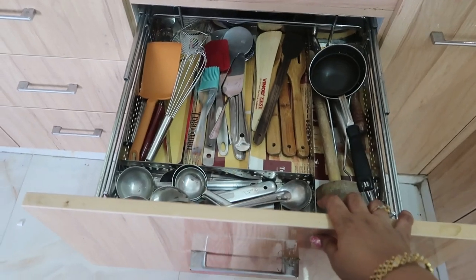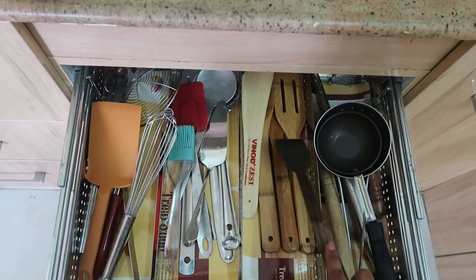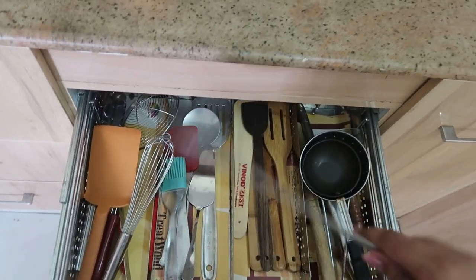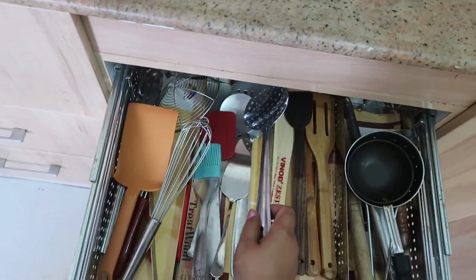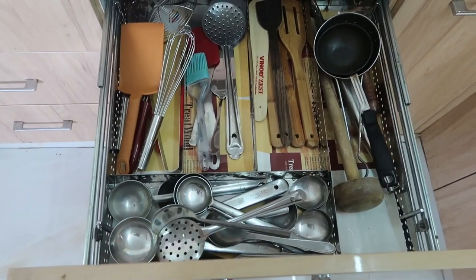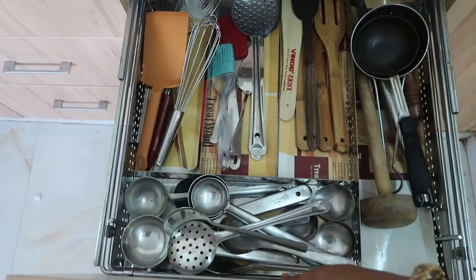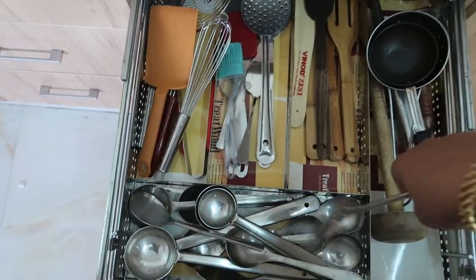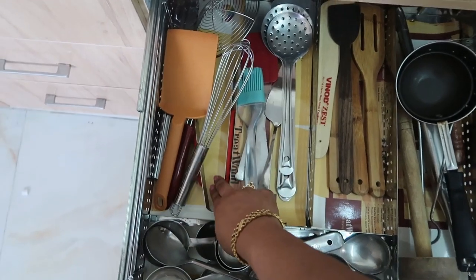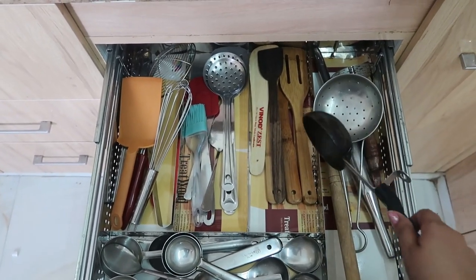The next drawer has all my big-size spoons, spatulas, wooden spatulas, and a whisk. I sectioned the wooden spoons separately, plastic spoons separately, and steel spoons separately. The bigger spatulas go in their own section.